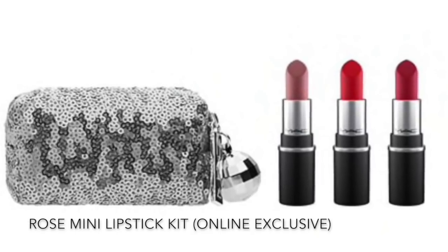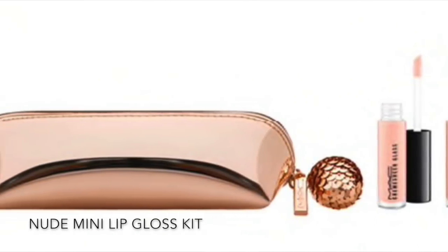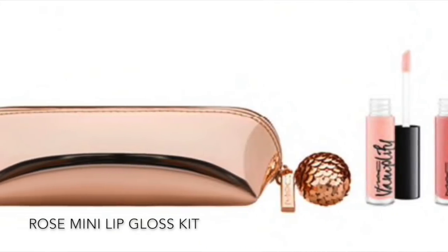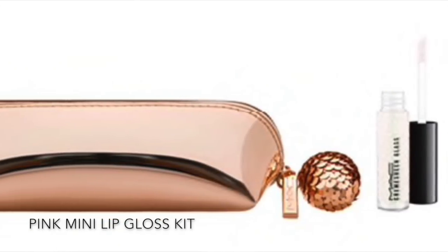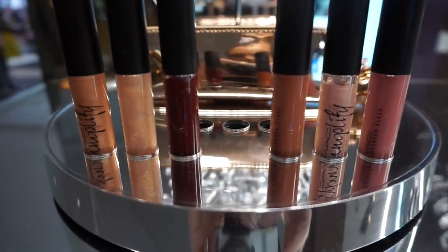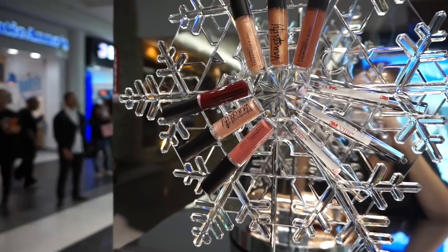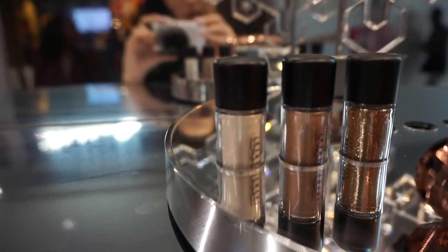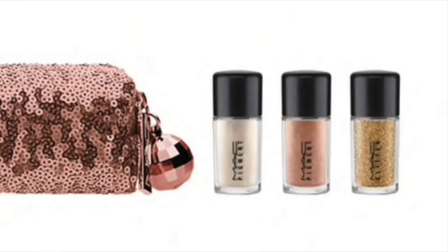There are three mini lip gloss kits in the shades nude, rose, and pink. Those also retail for $29.50 each and come with a super cute little rose gold bag with a kind of disco ball zipper pull. Each mini gloss bag comes with one Vamplify gloss and two Cream Sheen glosses.